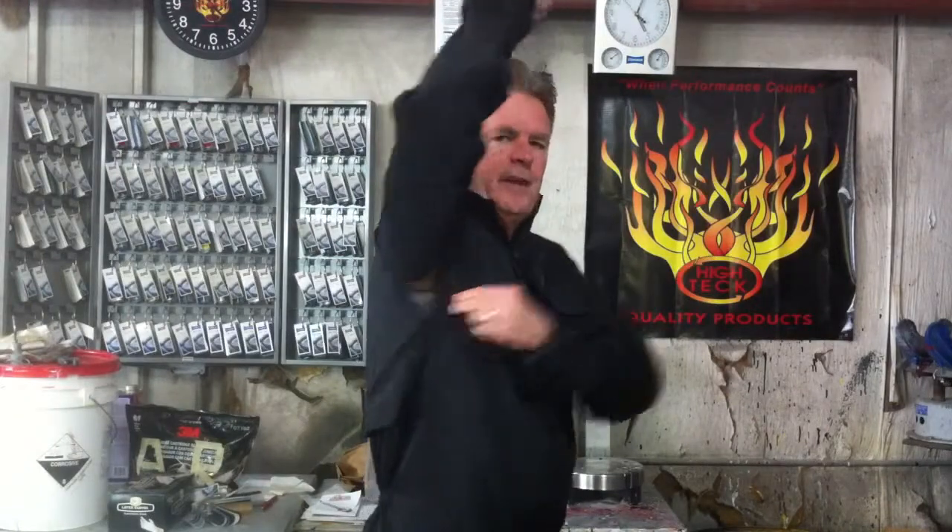Underneath each armpit is vented. Also, every suit comes with its own optional hood.